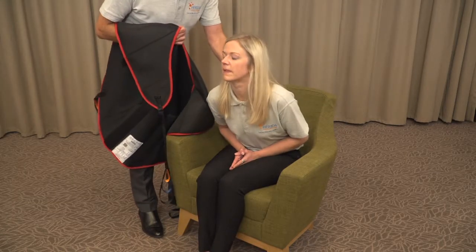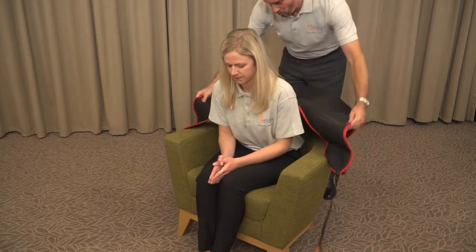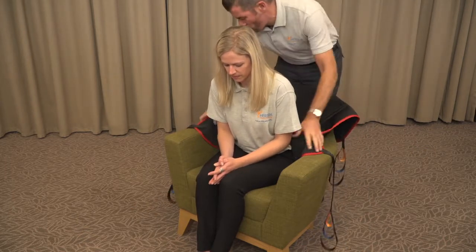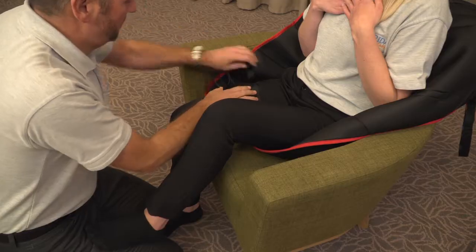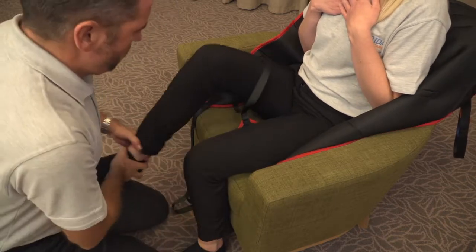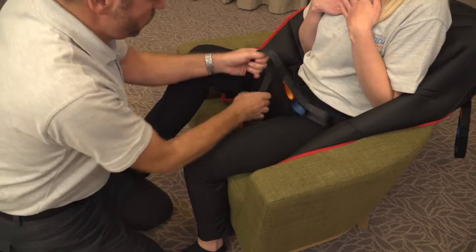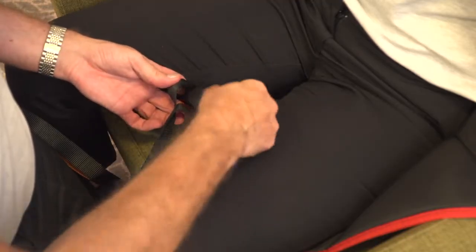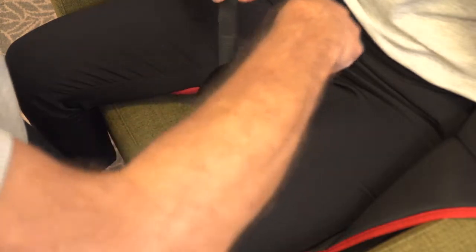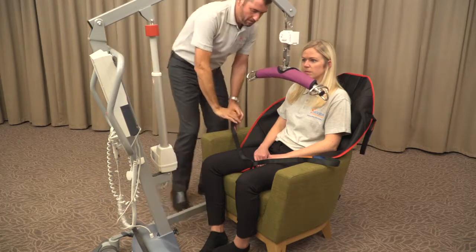Ask the patient to lean forward, supported by the carer as necessary. Place the sling behind the patient's back in a seated position as shown. Tuck the sling under the buttocks, taking care not to pinch or nip the body mass. As the sling has been applied behind the patient, gently ease the leg sections carefully under each limb. Feed the straps through the dignity hoop section as shown. As the sling and patient are comfortable, reduce the height of the hoist spreader bar, avoiding the patient's face and head at all times.